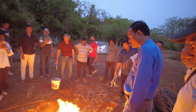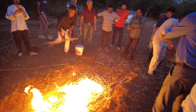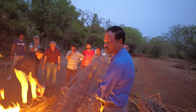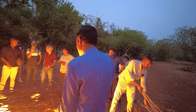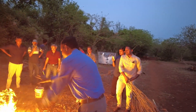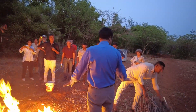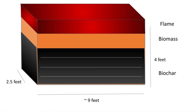First we will add some biomass and light it, then we add the biomass in batches, layer by layer. We have to wait after each batch. It carbonizes and looks dark, and when it starts looking white it means some ash is being formed. Then add one more layer of biomass, like this, layer after layer.